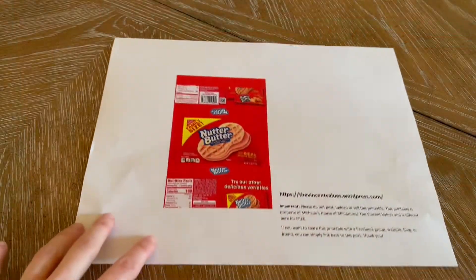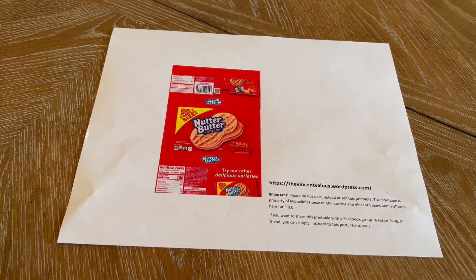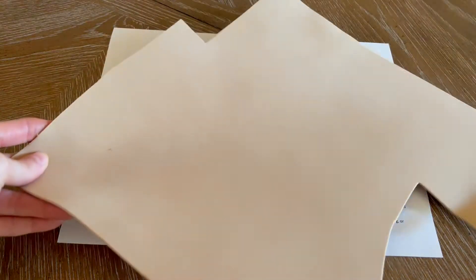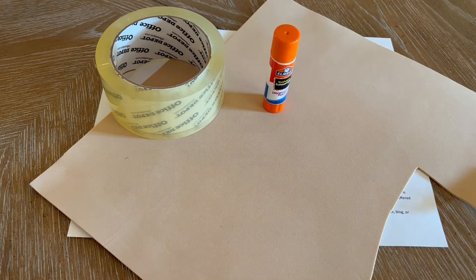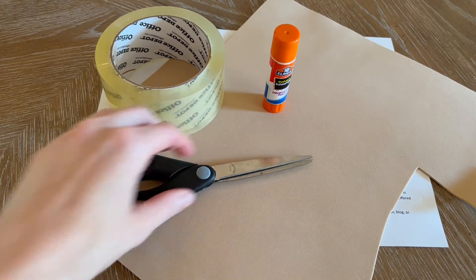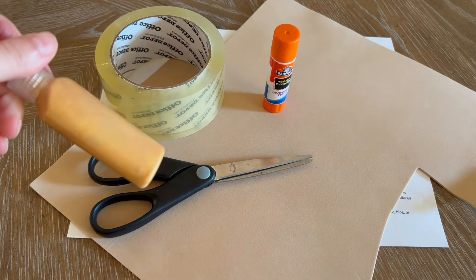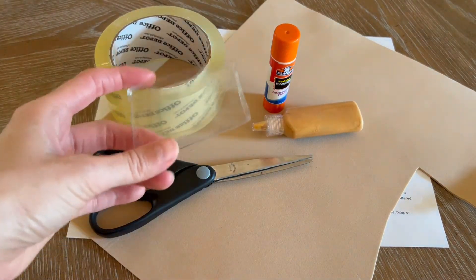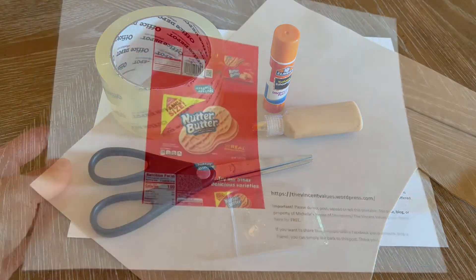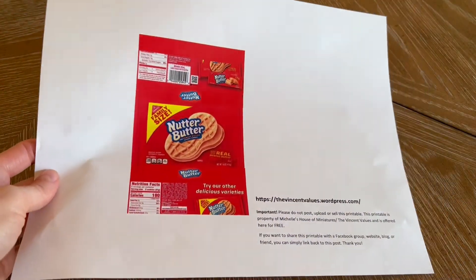To make these peanut butter crunchy treats, you're gonna need printables from my blog. You'll need tan craft foam, packing tape, a glue stick, some scissors, and puffy paint that looks like peanut butter or gold. You'll also need a small clear plastic tray.